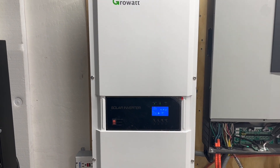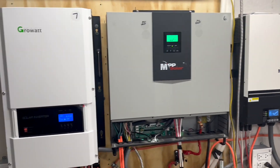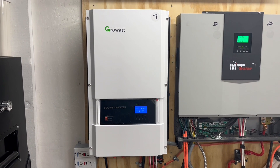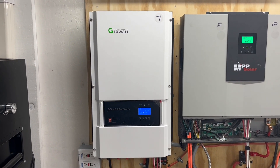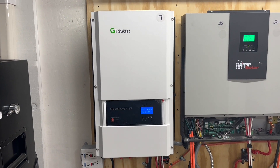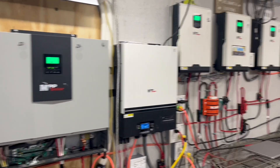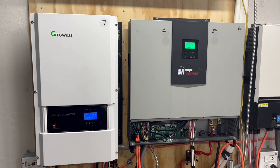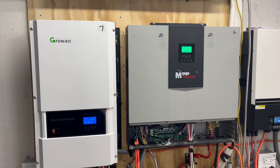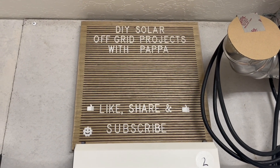We still have more panels to connect. I just had some panels laying around that I was able to install, and I believe I have eight more panels — that's another 2,000 watts that I can connect to this without disturbing anything on any of the other systems. Hope you have a wonderful and blessed day. Talk to you soon. Please like, share, subscribe, and don't forget to hit that notification bell.